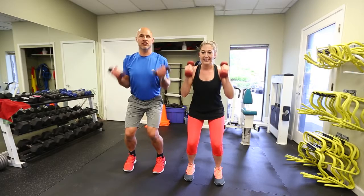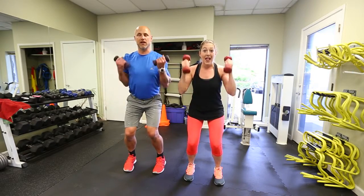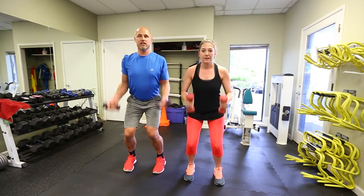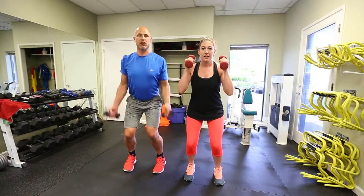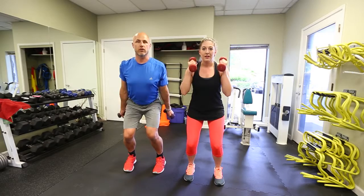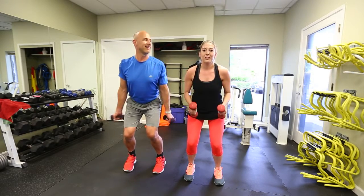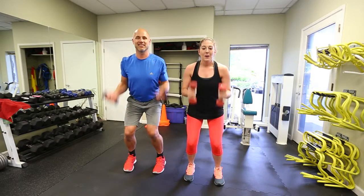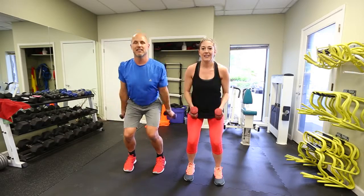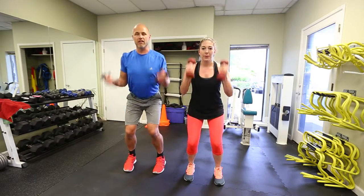Notice Evan is doing the bicep curls in a hammer position, so her palms are actually facing each other. I'm doing mine with palms up — you get a little bit better workout with palms up. But if you have any neck, shoulder, elbow, or wrist problems like carpal tunnel, thoracic outlet, or golfer's or tennis elbow, the hammer grip is the safest way and still gives an effective workout for your shoulders and arms. We wanted to show both exercises so you can choose what's best for you.